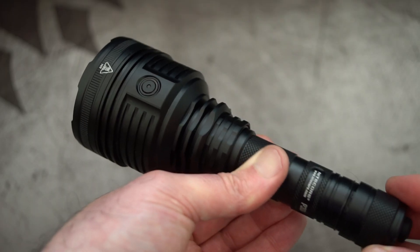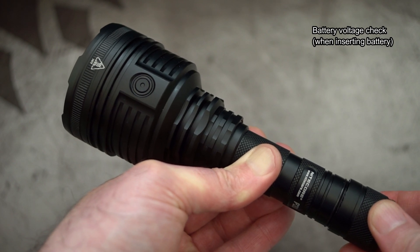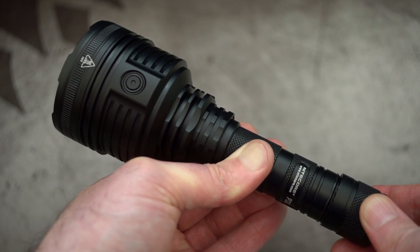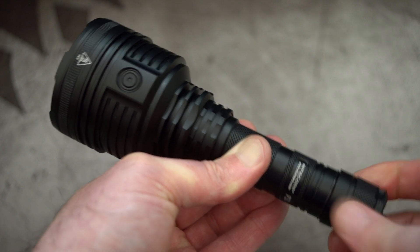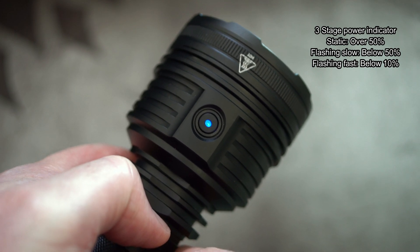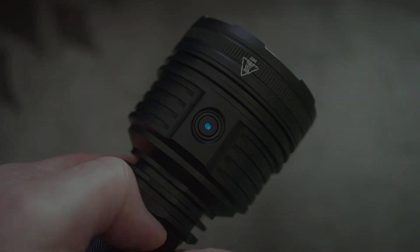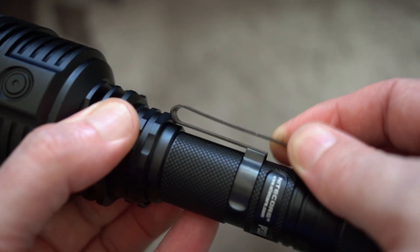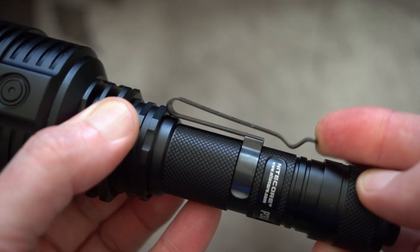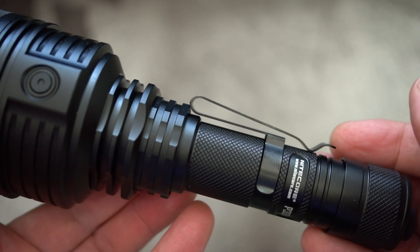Note that you can't charge the 16340 cells in the torch, so the adapter is useful only as a backup. 18650 batteries are too big and won't fit into the adapter. When you insert the battery into the torch, you'll see a voltage check flash. In addition, there's a three-stage power indicator with the switch LED that's on all the time when the torch is powered. I did attach the clip to the torch, but personally I can't see myself using it much, purely because the head diameter is much larger on this torch so it won't stay in place that well.